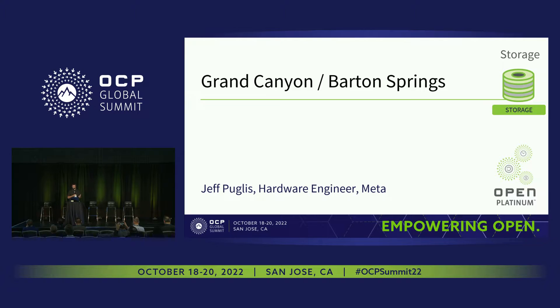Hi, my name is Jeff. I'm a hardware engineer at Meta. I'll be giving an introduction to Grand Canyon, which is our next generation hard drive based storage system, as well as a newly designed one socket server module integrated into the Grand Canyon system called Barton Springs. I'll go over the motivation behind the project, highlight some key design enhancements, and give a quick introduction to some of the system components.